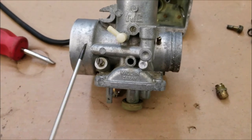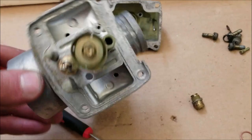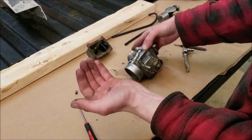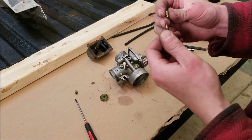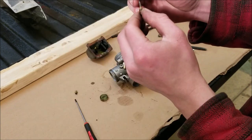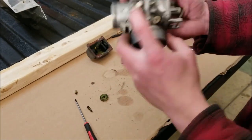Air screws are pretty commonly on the airbox side of the carburetor; fuel screws are normally on the engine side, sometimes on the bottom. There's normally a spring in here — on my four-stroke there's an O-ring that goes in there, because if it sucks in air you'll have a lot of issues starting. There's a washer, spring, and then O-ring — I'll throw up a picture of how that goes if that's what you have. These plastic fittings I've never been able to get out — you can leave those in there.